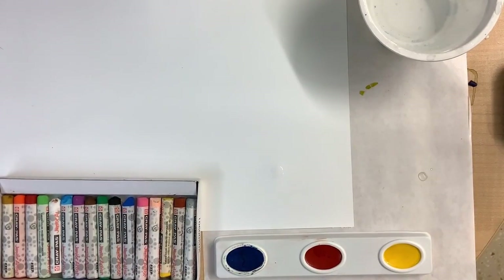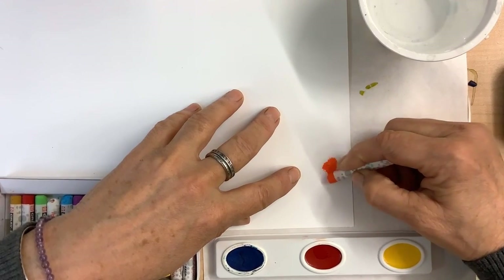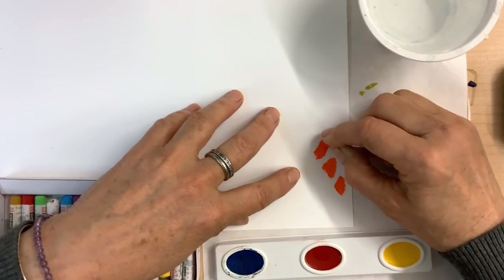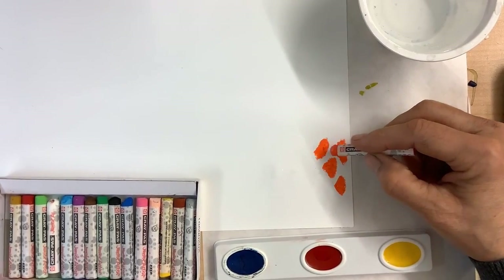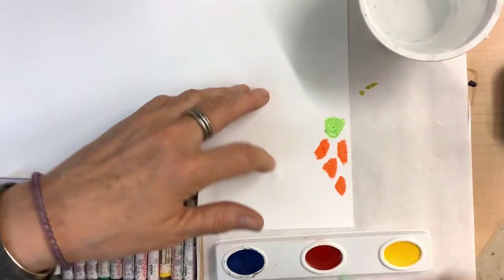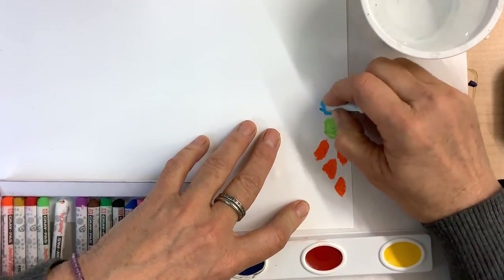I'm going to start with the oil pastels. We're doing this based on the work of Alma Thomas. She would work with these almost like little mosaic tile shapes and juxtapose them by leaving a gap. So the white of the paper — the negative space — is made into a shape when you apply a shape with the oil pastels. That shape between the oil pastels is where we're going to be putting our wash of watercolors.